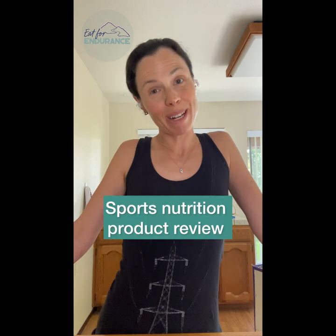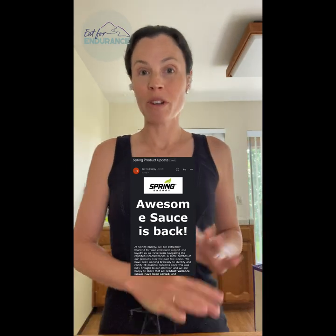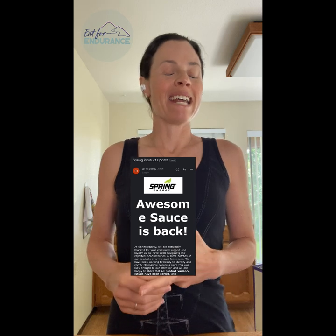Hello everybody, my name is Claire Shornstein. I am a sports dietitian and endurance athlete, and I am here with another product review for you today. We are going to be talking about Spring Energy's reformulated Awesome Sauce. Spring Energy recently announced that they redid and fixed all the issues in their products, and I just had to comment on it because, quite frankly, these products really do not serve our community well.